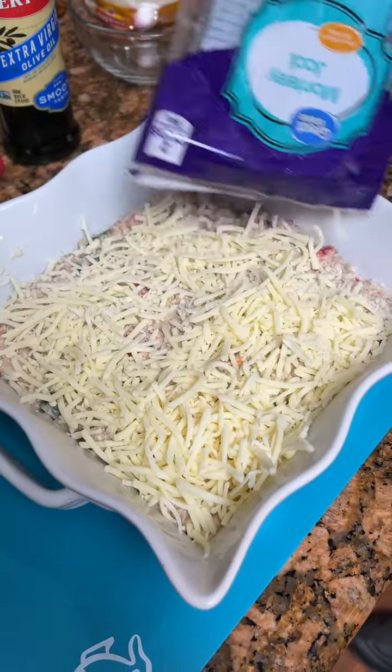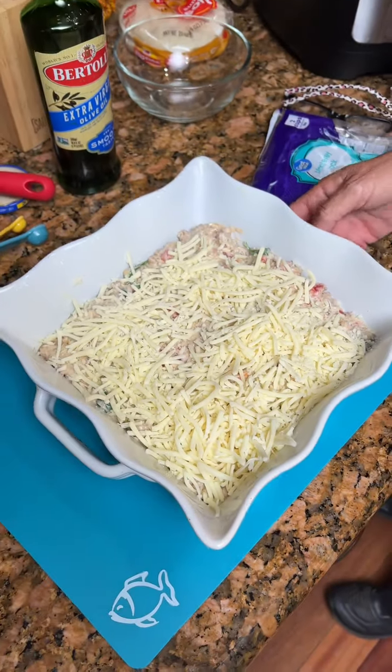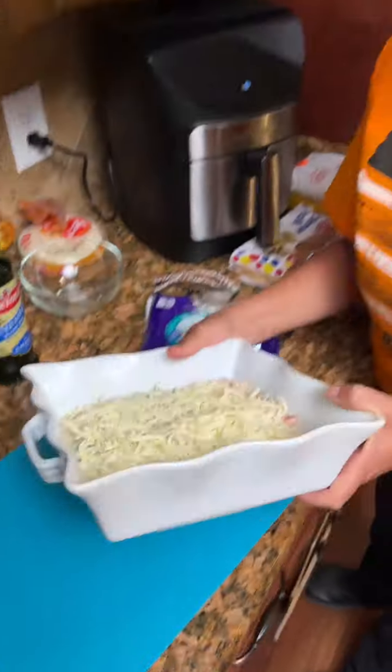Now your other Monterey Jack cheese — sprinkle it on top. Just the other half of that bag.